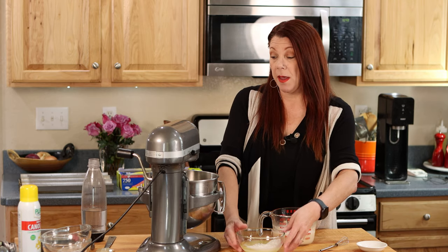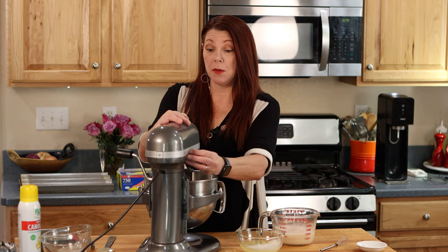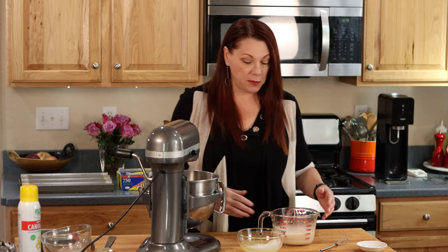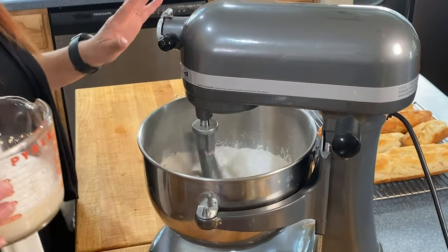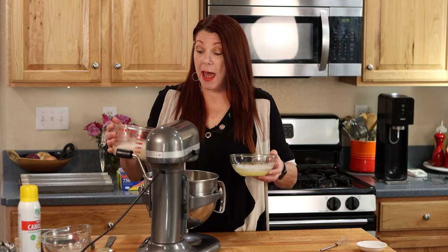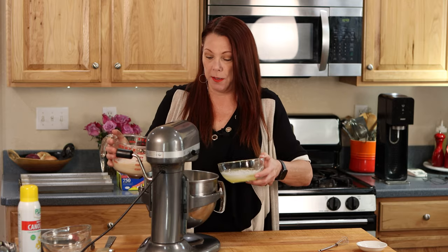My yeast is ready. And here I have the wet ingredients, which is sunflower oil, egg whites, and vinegar. I'm going to turn on the mixer on the lowest setting just to get all the dry ingredients mixed together. I kind of do this at the same time, but feel free to do them one at a time. The goal here is to add these wet ingredients a bit slowly — not slow motion slow, but not pouring it all in either.